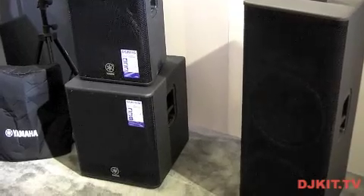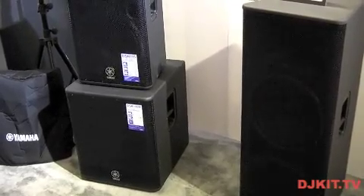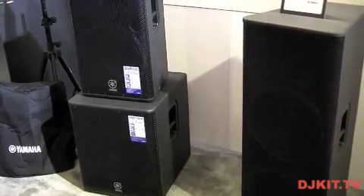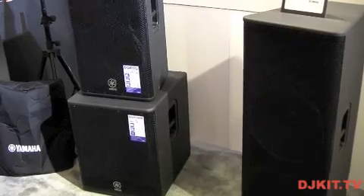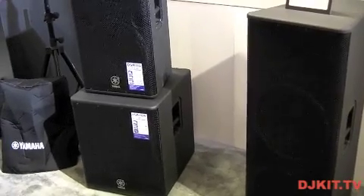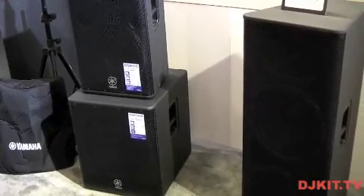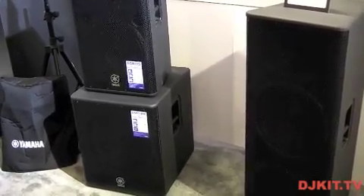These speakers come with a very long warranty — we actually offer a seven year warranty with these speakers. They're made from a wooden cabinet and coated with a protective coating on the outside. But actually the most important thing about these is how good they sound. Carrying on the Nexo legacy, they produce a very high definition sound.